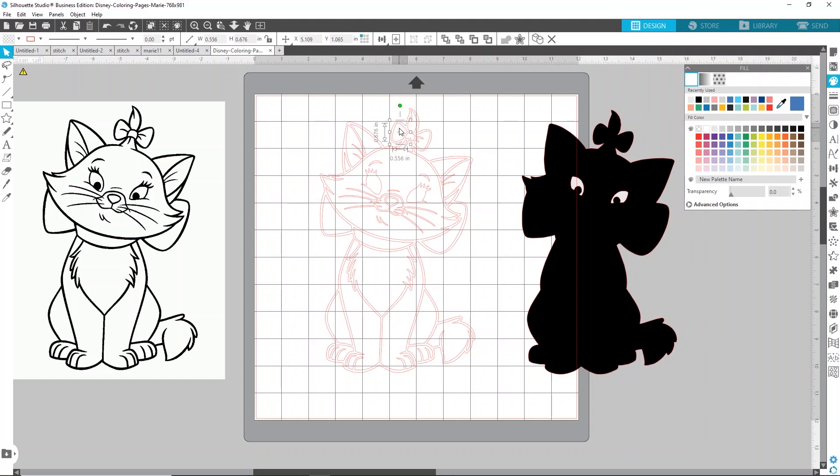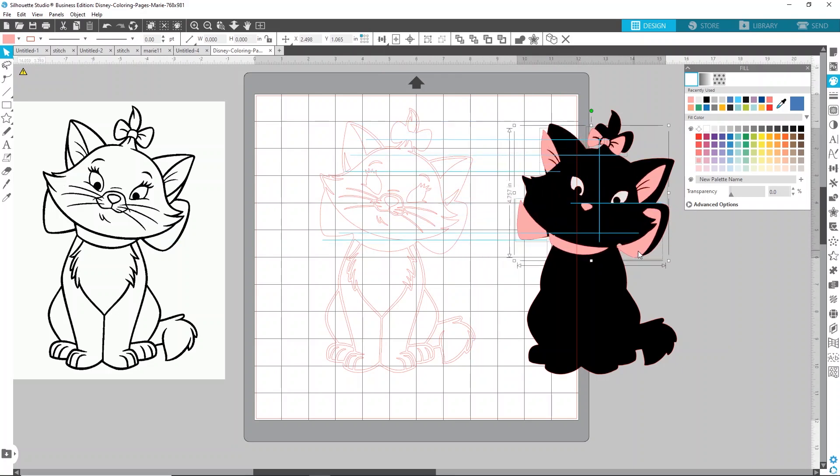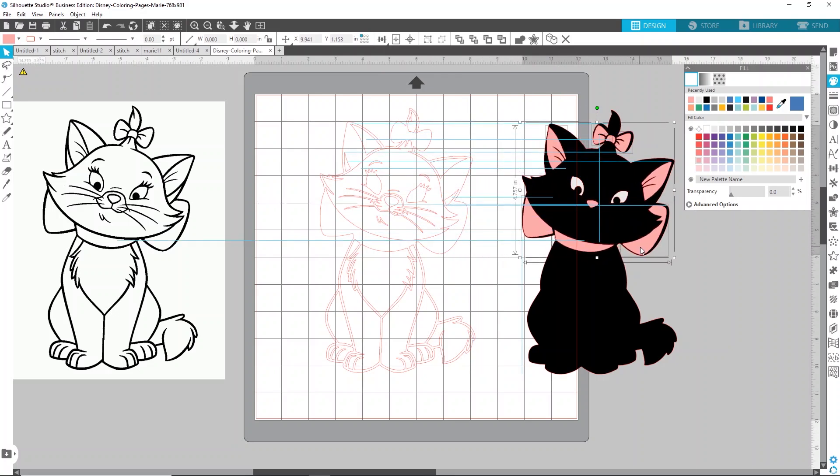Let's move on and do the pink. I'm going to select all the parts I want pink, holding Shift while doing this so I can select each part one at a time. You could do each individual piece by clicking on them, but I like to use Shift — it's a little quicker. I forgot her nose, but if you forget something just hold Shift and click where you want. In this case we're making it light pink. Slide that over onto the black. Don't worry if it's not lined up perfectly — we'll adjust it in a little bit.